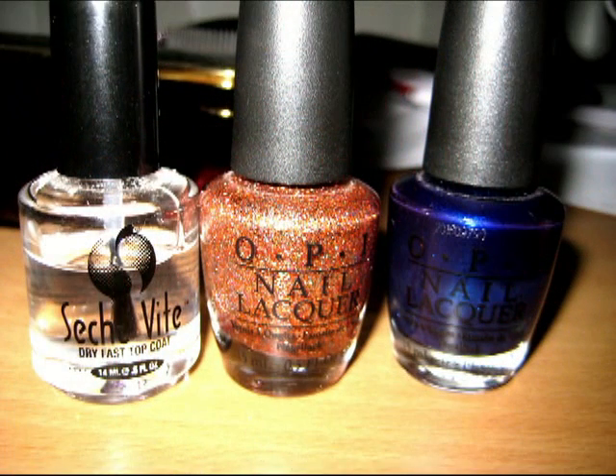For this look, you're going to need, from left to right: some sort of top coat, some kind of glitter polish, and either red, white, or blue for the base of the French manicure.